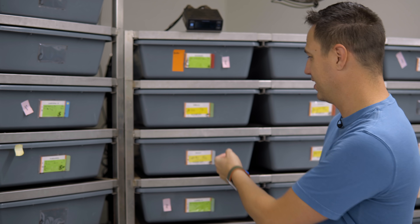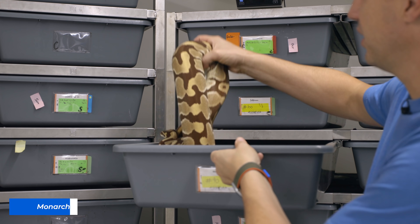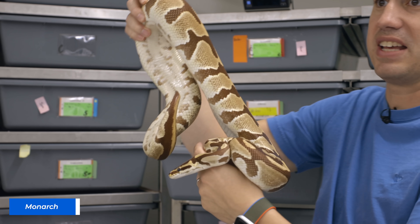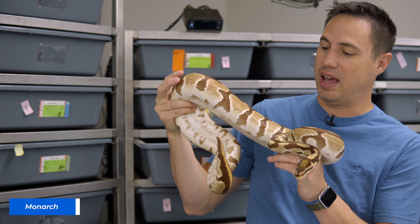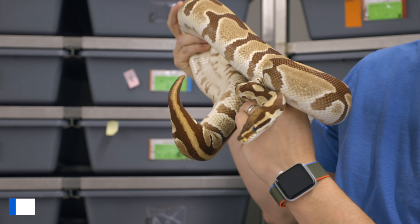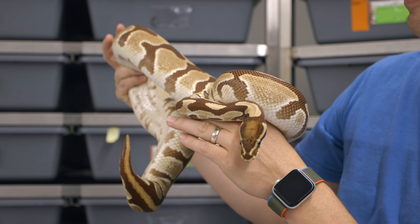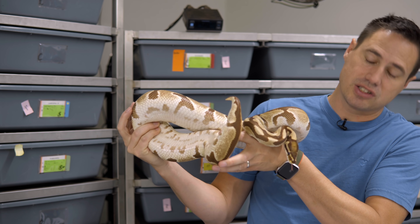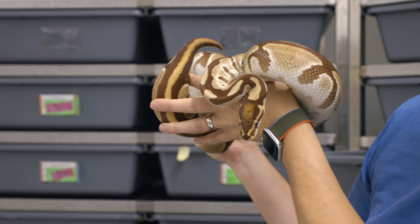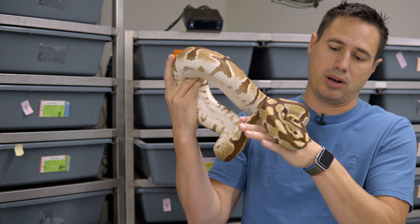Our best Monarch girl is this beautiful mom to the clutch actually. She has the very best color. We actually showed a little video of her this past week on our Trojan video, just as a comparison between Trojan and the Monarch. The Monarch really hands down just blows away almost every other albino type. I say it's an albino type — it has dark eyes.